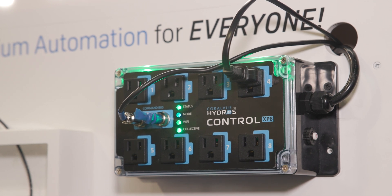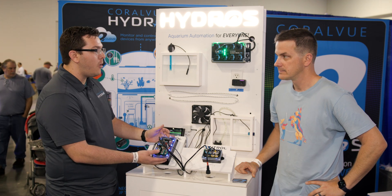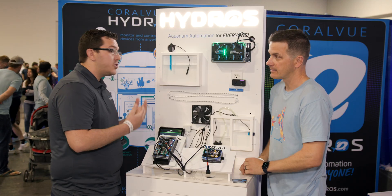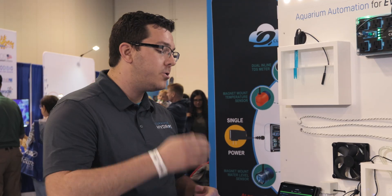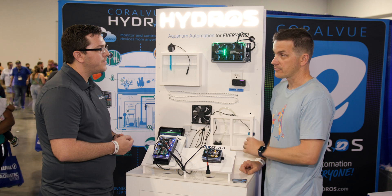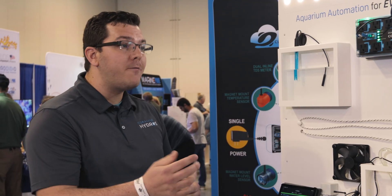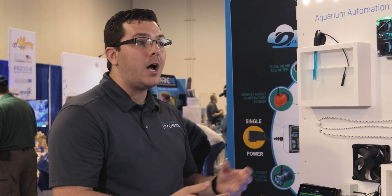You could start with just the XP8, however it does get better when you expand that capability and add another control to get those inputs for more advanced decisions. You connect to it through the Hydros app — just like any other Hydros control, you download the app and add it as a normal controller. This runs Bluetooth, Wi-Fi, and internet — a little bit of everything. We have a Bluetooth read-only option as well.